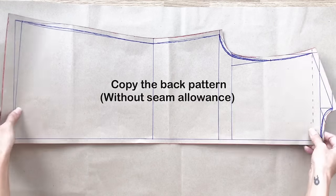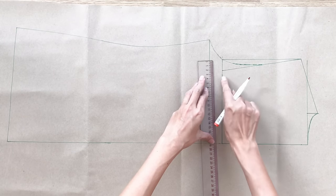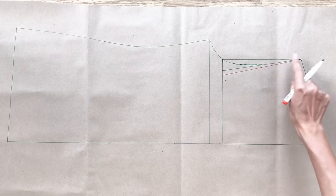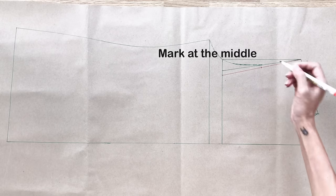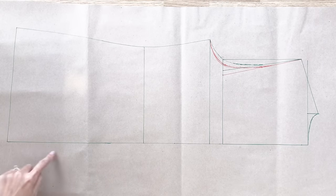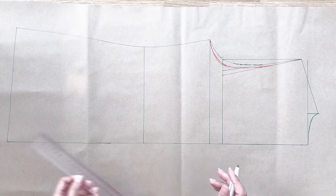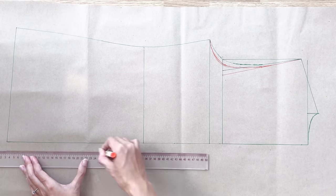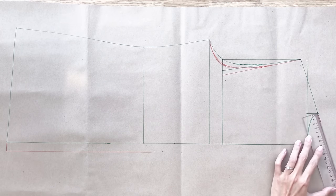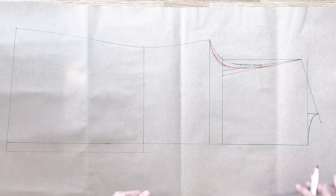To make the front pattern, I copy the back pattern first. At the sleeve line, at a thickness of 2.5 centimeters, I move to inside 3 centimeters from the meeting point, then redraw the sleeve line similar to the way I did at the back pattern. Because the front pattern will have the button area in the middle, I add 2 centimeters extra at one side of the pattern. From the end of the shoulder line, I add 2 centimeters extra first, then connect it to the end of the waistline, which will be the end of the collar of the blazer that I want.